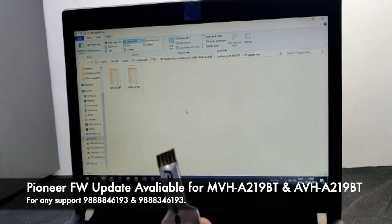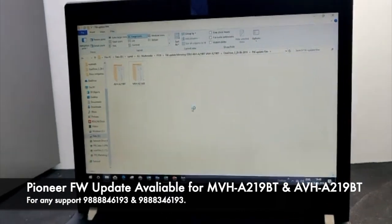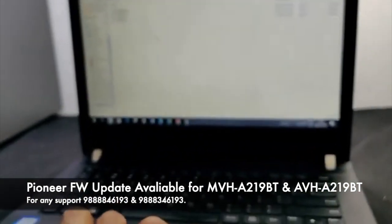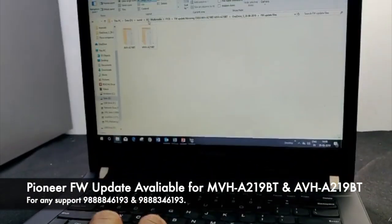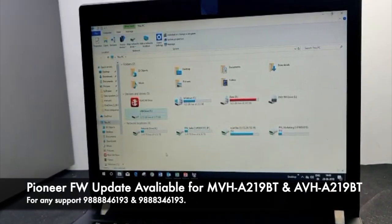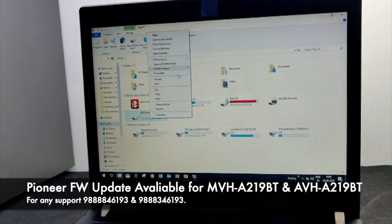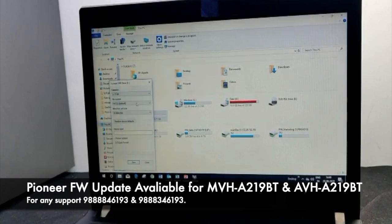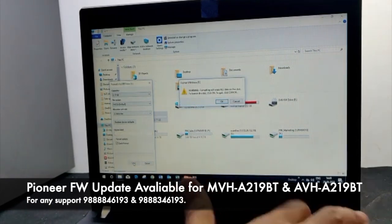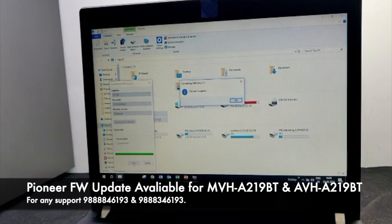We have to format this USB drive as FAT32. I'll connect it to the laptop, right-click on the drive, and format it as FAT32. Now the USB is ready to use.